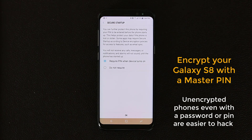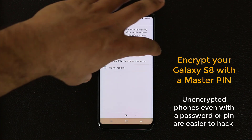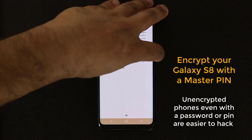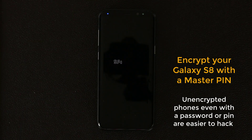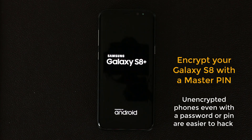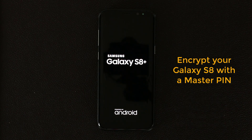Let me demonstrate so you get an idea of what I'm talking about. Let's press and hold the power button and do a restart. Once the phone restarts, you're going to see the carrier logo and the Samsung logo, but right after that you're not going to see your regular lock screen — you're just going to see a box asking you to enter your PIN number.